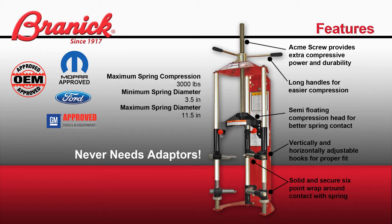The compression head is semi-floating to adjust for small variations in each spring. All hooks are vertically and horizontally adjustable to allow for the proper fit. To ensure the spring is held securely, the tool includes a 6-point solid wraparound contact.